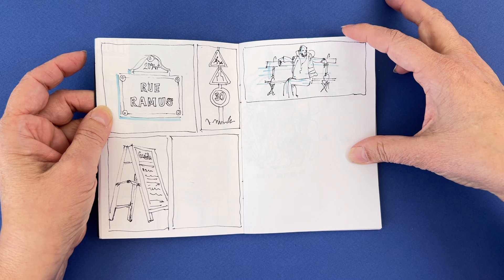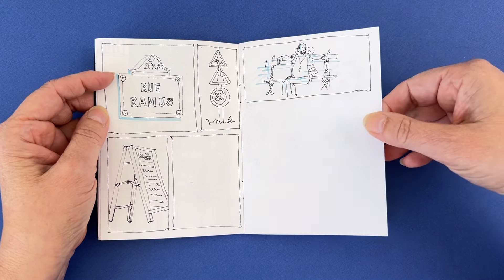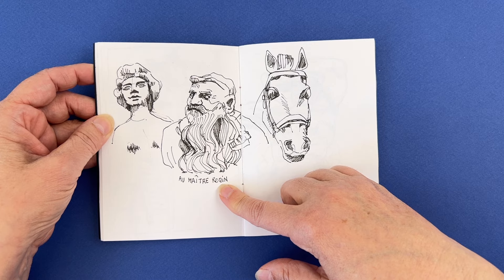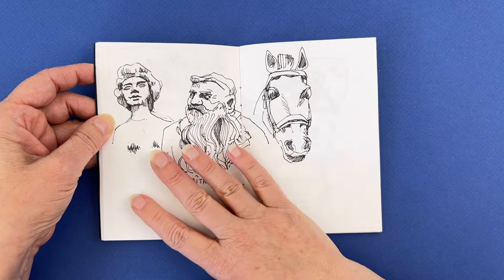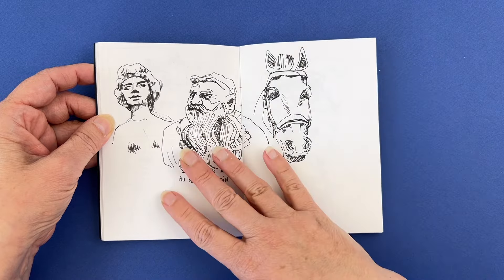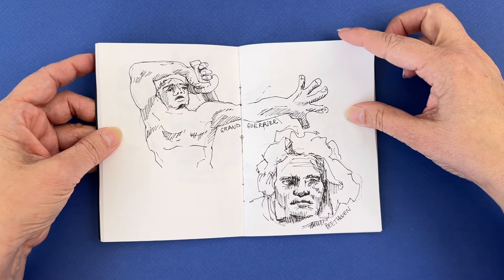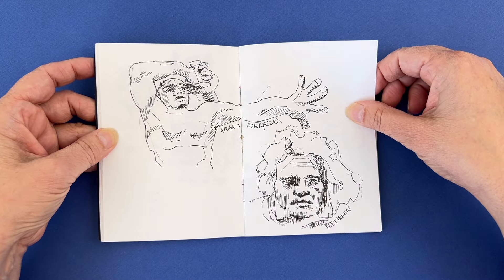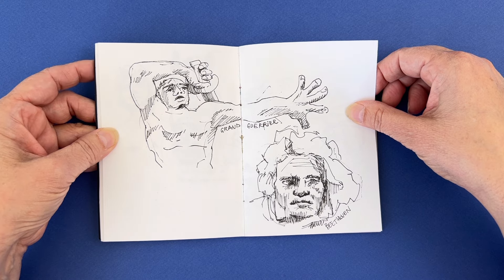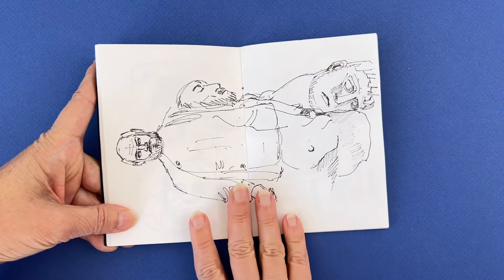This one is not finished obviously and will never be finished. It's the Bourdelle museum — Bourdelle is a French sculptor and this is what's in the garden. I was drawing with just a pen because I had to be quick. People were waiting behind me, so no color means no time to use color.